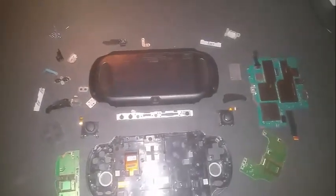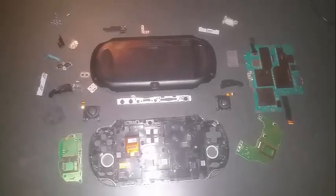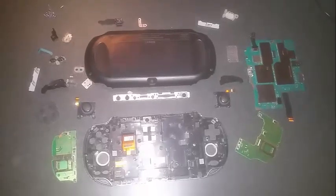Hey everybody. I'm just making this video to show people who need to do home repairs on their PS Vita how to put it back together after they've taken it apart. So I'm just going to do a quick run through of the parts here.